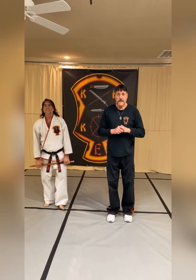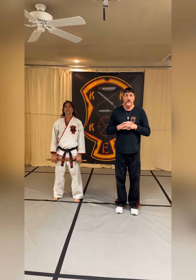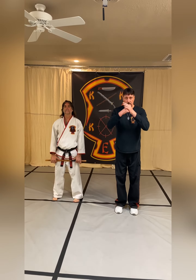All right, thank you Bruce. Thank you guys so much — appreciate you liking, sharing, commenting, and subscribing. I am booking seminars for 2022 for Kenpo Kali and Kenpo Karate, so if you're interested, give me a holler and we'll have some fun. Thanks guys, see you on the next one.